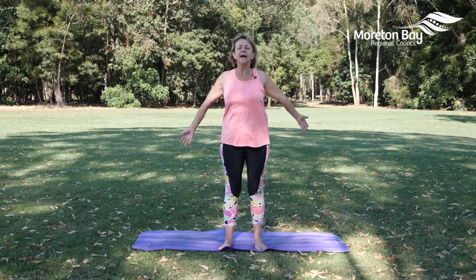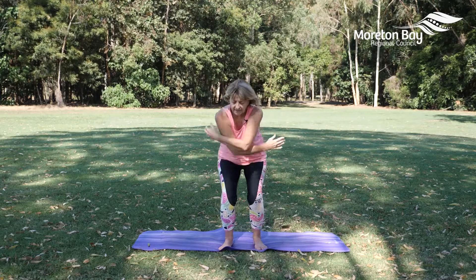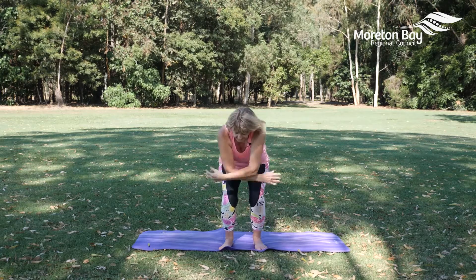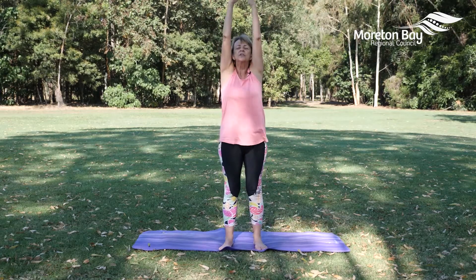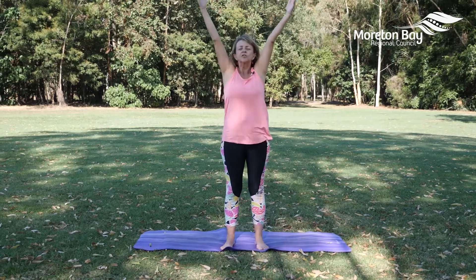Releasing the hands, take the arms out, reach the arms up, and exhale, soften the knees, bring the arms in front. Inhale, reach up, and exhale. Inhale as we reach up and exhale.